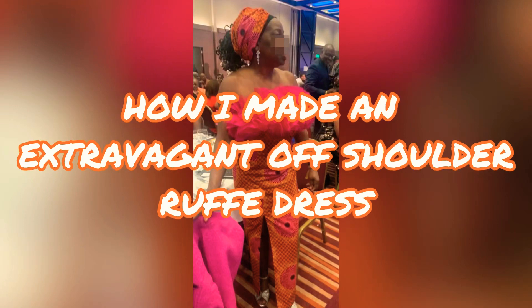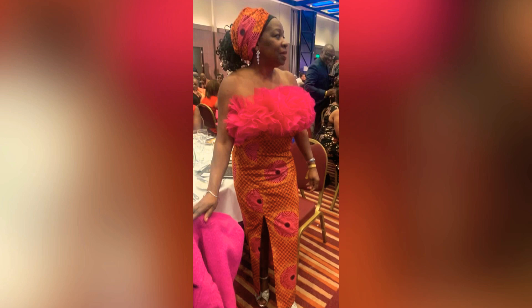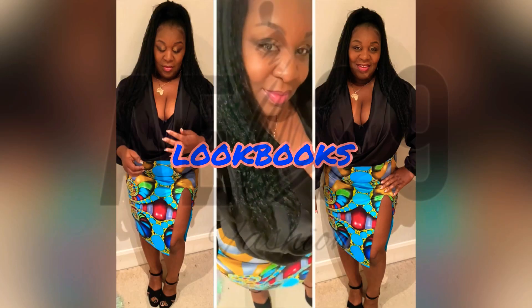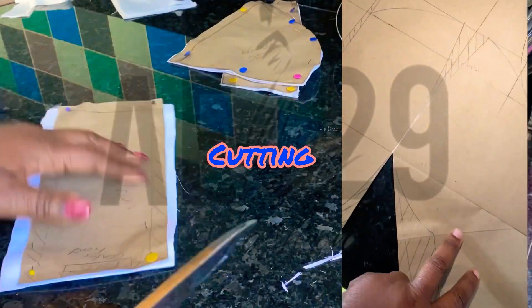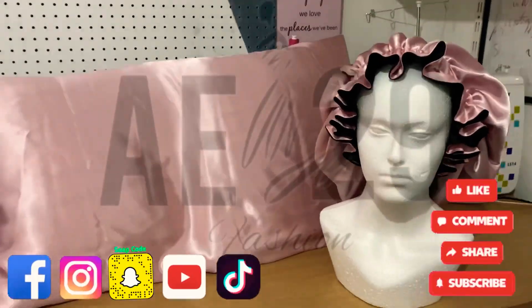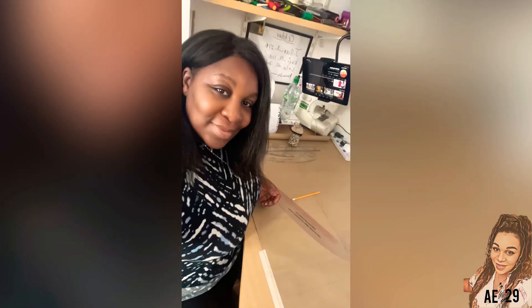Hey guys, welcome back to the channel. It's your girl Lola here, AE29Fashion, and today you are going to be watching me create an off-shoulder ruffle dress. Let's dive right into the video.